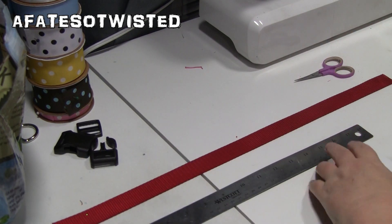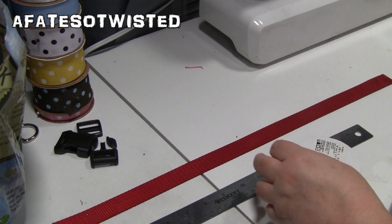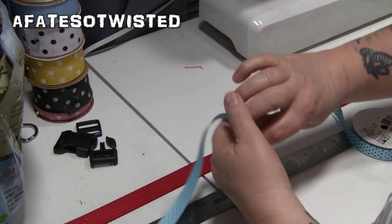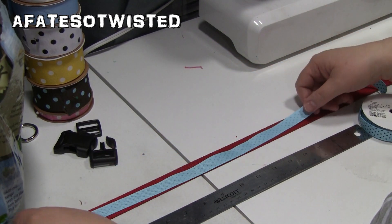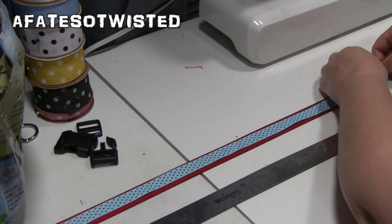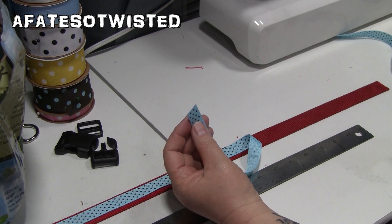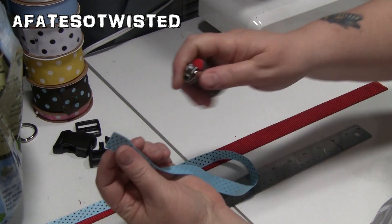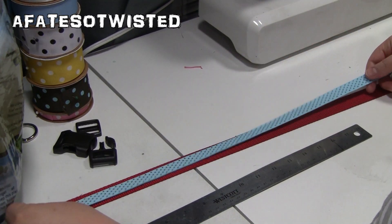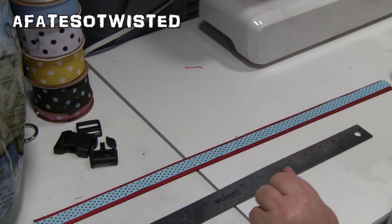Now that I've burned the ends, I want to add a little flare to Pedro's collar because he's kind of a sassy little pup. I have a strip of 5/8-inch grosgrain ribbon and I'm going to cut it to the exact length of the collar. You want to burn the ends of the ribbon as well so it doesn't fray. Then I'm going to lay the ribbon on top, center it, and stitch down both sides.